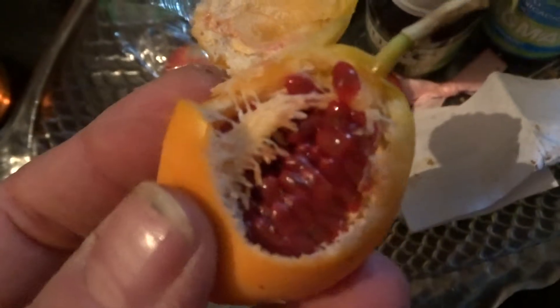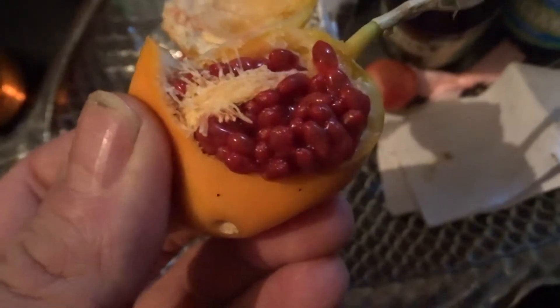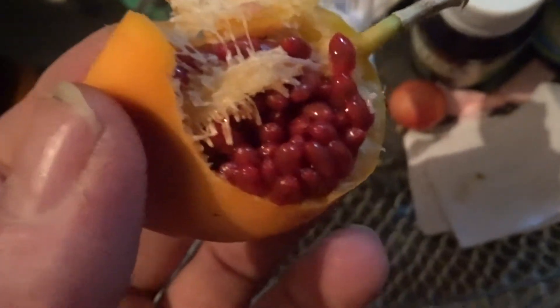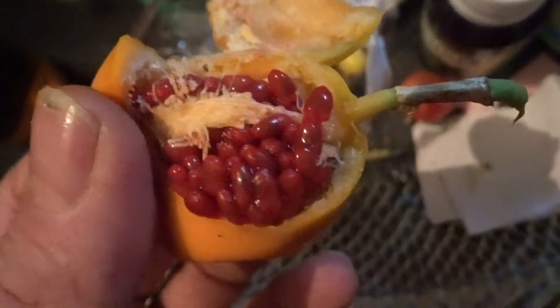But these Uruguayan ones, which are native here to Uruguay, have a red inside instead of yellow back in Australia. And these ones are a bit sweeter. These are just wild ones and they're actually sweet. So you can see typical passion fruit makeup inside there — the pulp and the seed all in one little package.